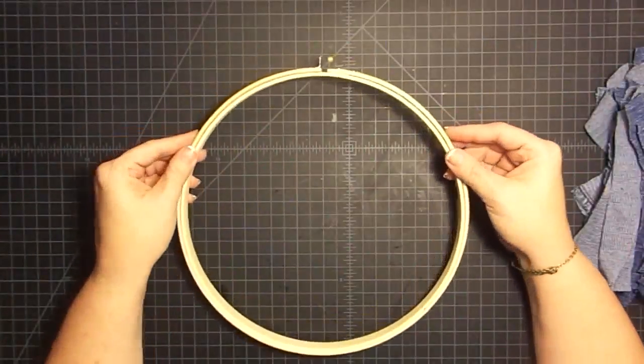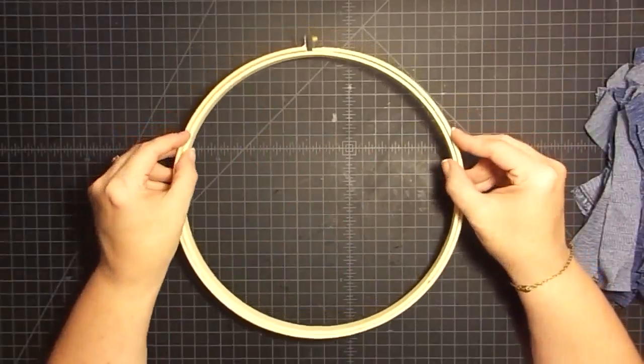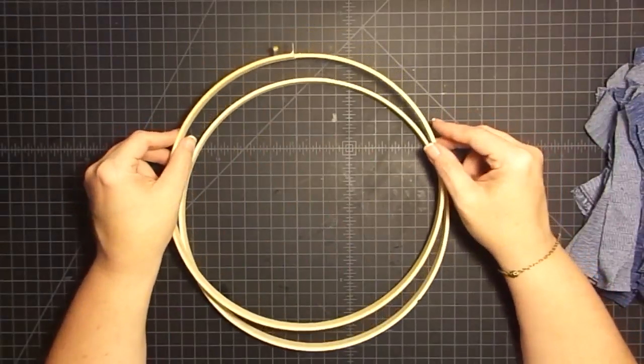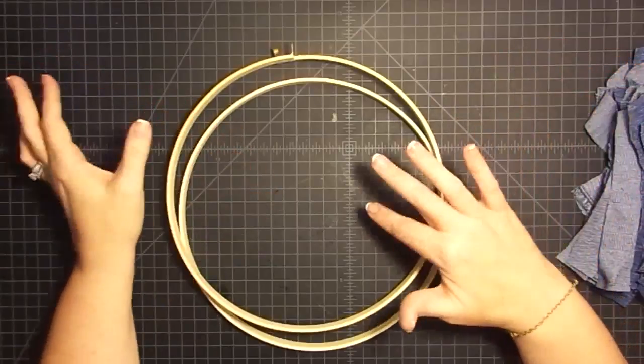Hey guys, it's Mae Mae and welcome back to our second video in our Bend to Beauty series, which is a collaboration between me and Gareth from G's Creations, where we take items that could be discarded and turn them into something beautiful.